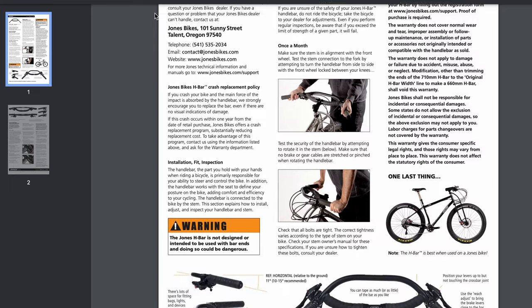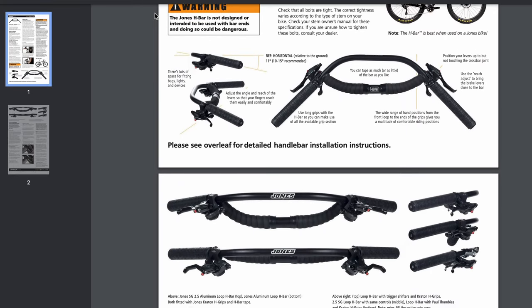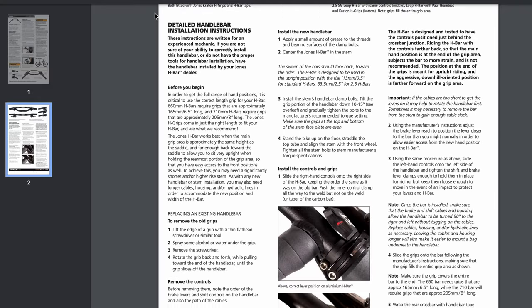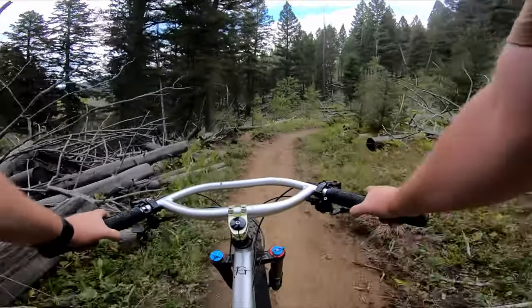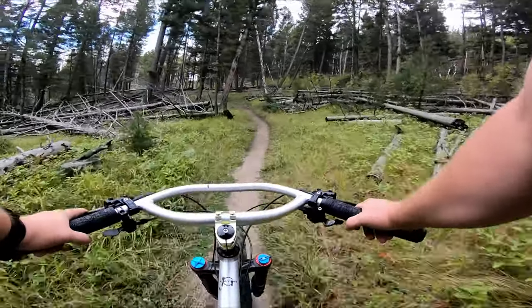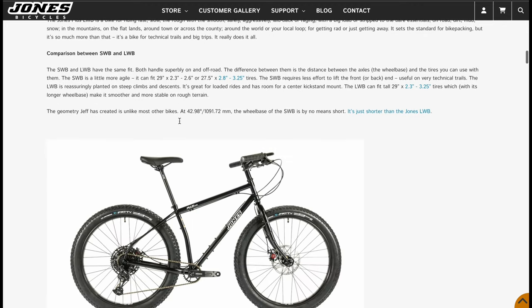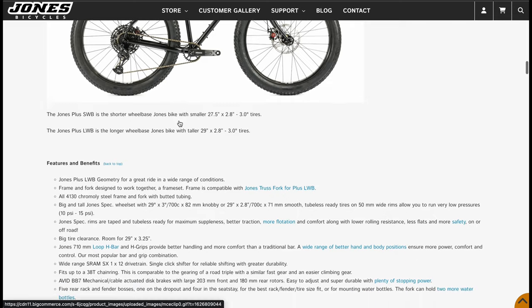I could go into stem length and angle and all that, but I think it's better to follow the explanation from Jones themselves, so look in the description for a link to that. These bars are all about comfort, and that's achieved through giving you both a natural hand and body position, as well as multiple hand positions. Using these bars with a proper setup has given me a lot more understanding of why Jones bikes are designed the way they are — with a super short effective top tube, high stack, and short reach.